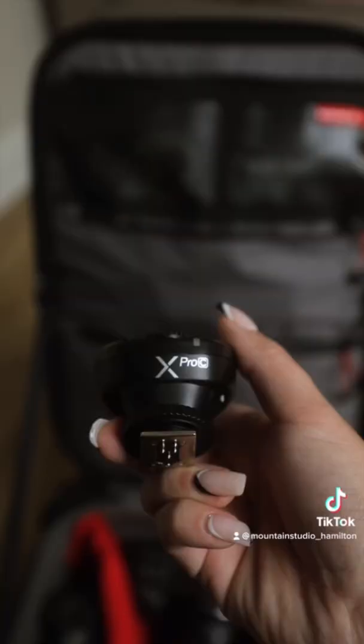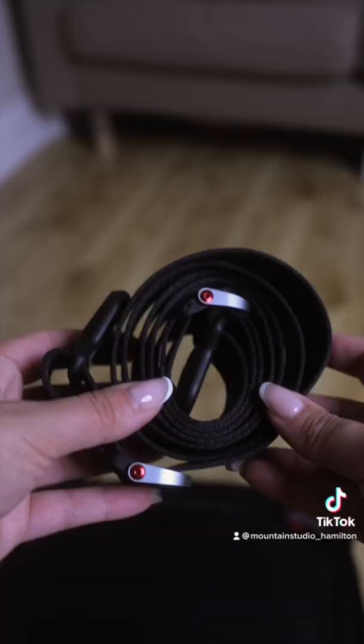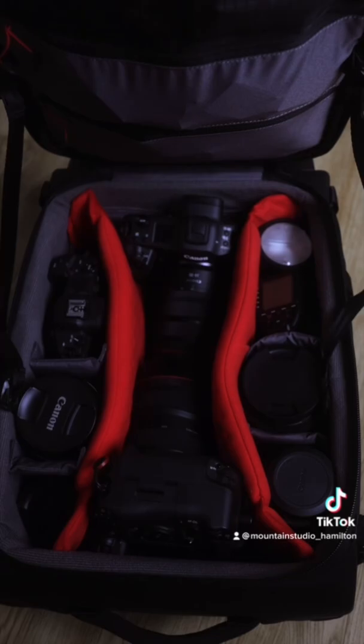Next we do our flash and trigger, lavaliers, microphones, video light, my harness, Polaroid printer, film, Tim's camera strap, H4n backup audio recorder, and we're all set to shoot.